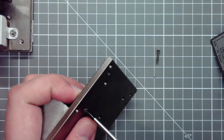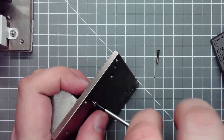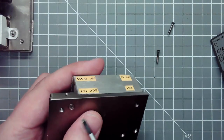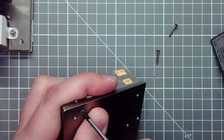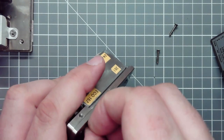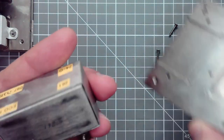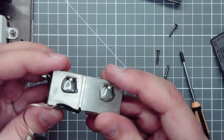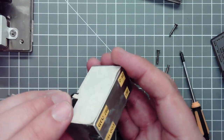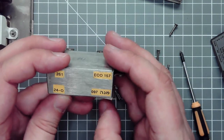Everything is mounted on this steel base plate which also works as a heat sink. I find it a bit weird that the quartz oven is mounted on a heat sink — the idea is to keep the quartz crystal at an elevated temperature, so why would you mount it on a heat sink? But that's what they did.